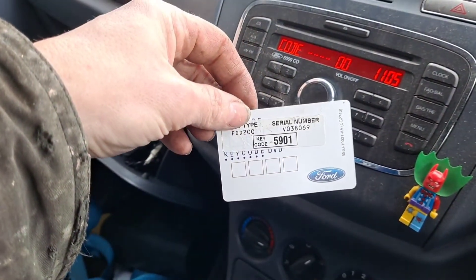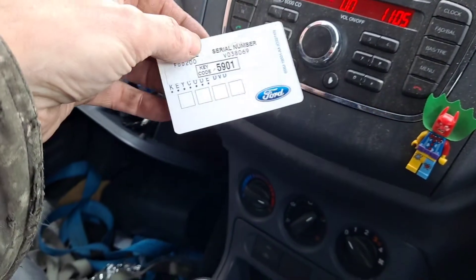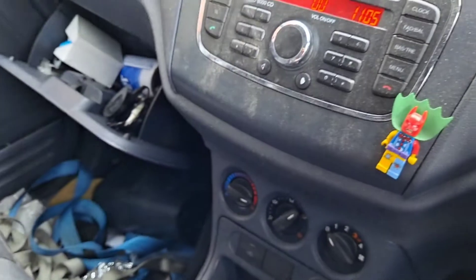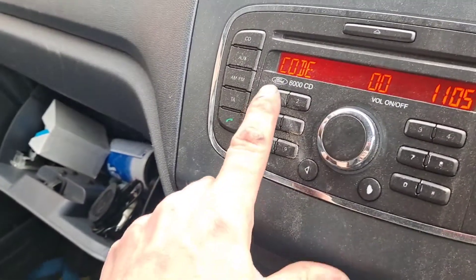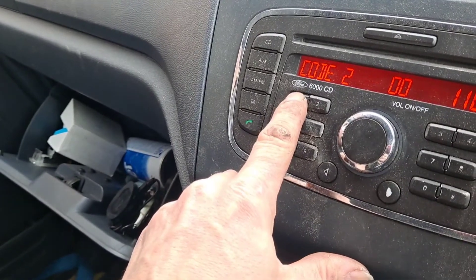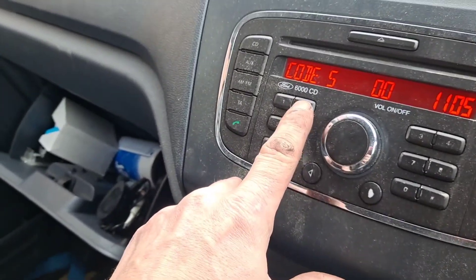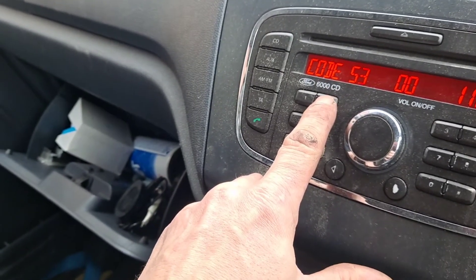Basically you have a code card like this in your manual box which will give you the code. The code is 5901. The way you enter it is to press one first, which gives you the numbers up to five. My next number is nine, so we need to go to number two, so we'll press that nine times.